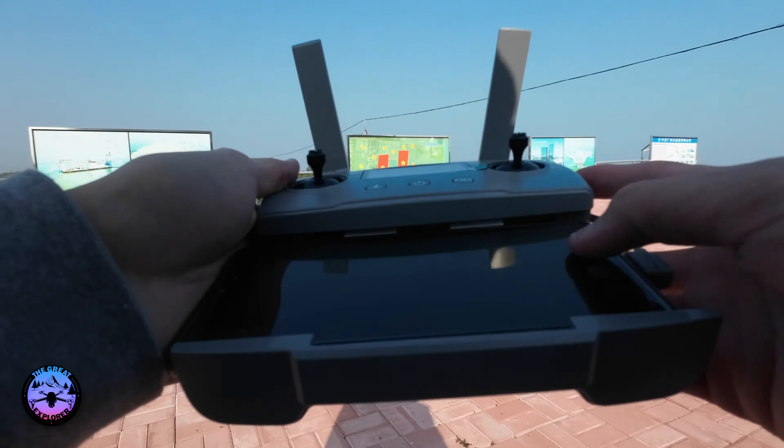Let me do some settings first. It's a bit red, I'll pull it up a little bit. I'll try to go with ISO 100 at 1 over 68. This looks perfect on an ND16 filter, so let's go.